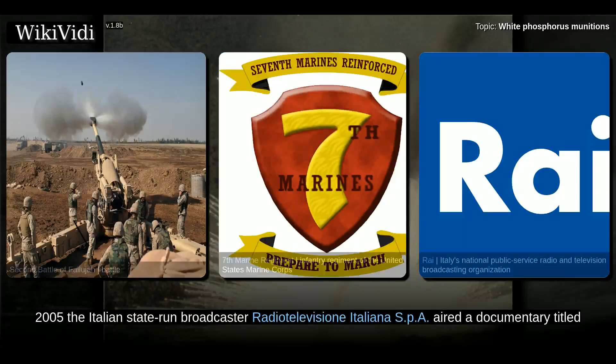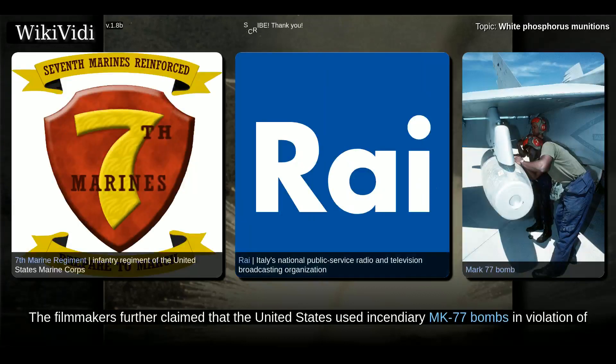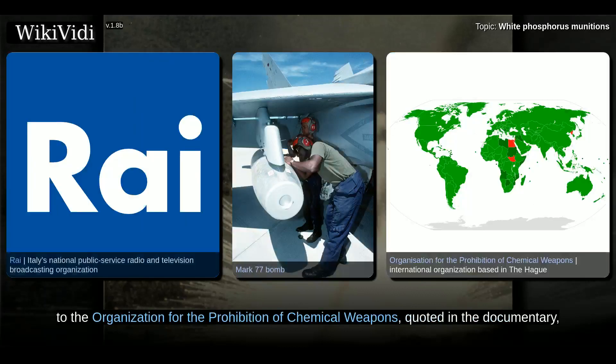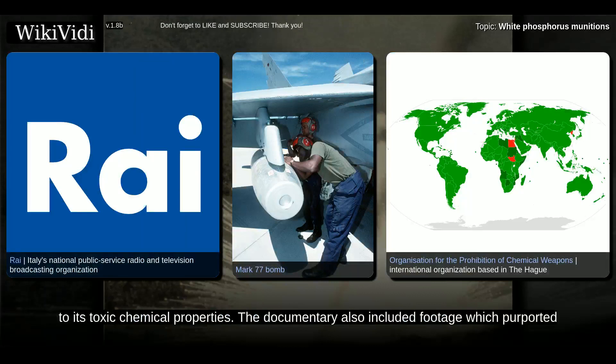On November 9, 2005, the Italian state-run broadcaster RAI aired a documentary titled Fallujah – The Hidden Massacre, alleging that the United States used white phosphorus as a weapon in Fallujah causing insurgents and civilians to be killed or injured by chemical burns. The filmmakers further claimed that the United States used incendiary MK-77 bombs in violation of Protocol 3 of the 1980 Convention on Certain Conventional Weapons. According to the Organization for the Prohibition of Chemical Weapons, quoted in the documentary, white phosphorus is permitted for use as an illumination device and as a weapon with regard to heat energy, but not permitted as an offensive weapon with regard to its toxic chemical properties. The documentary also included footage which purported to be of white phosphorus being fired from helicopters over Fallujah.